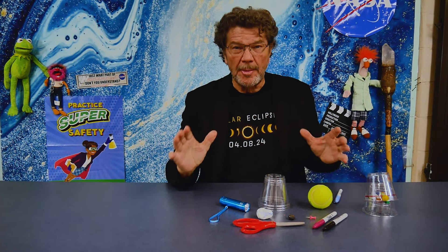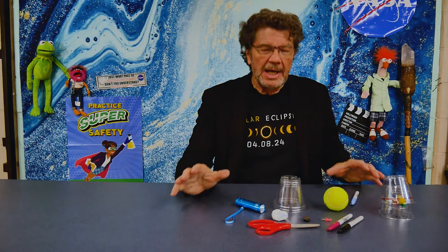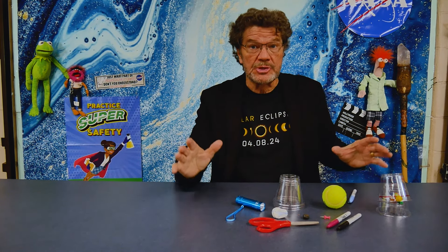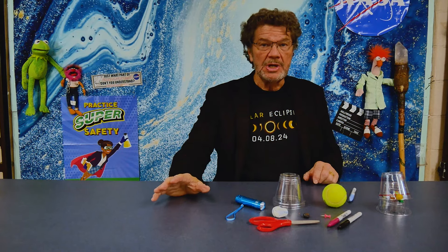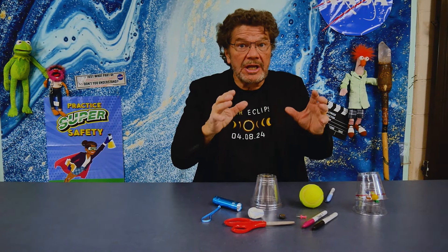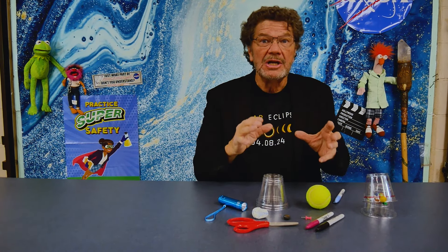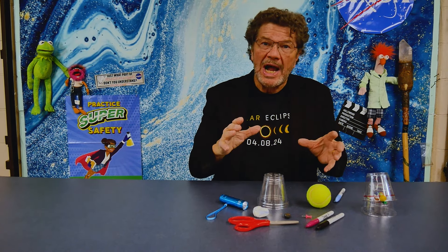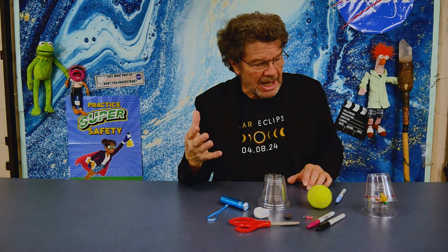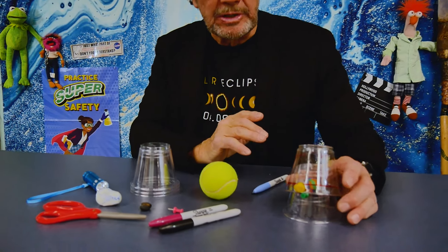Rick Roslin here with another DIY total solar eclipse project you can do in preparation for the April 2024 solar eclipse. I learned about this at one of the coolest museums in the world, the Exploratorium in San Francisco. This is one of their science snacks, called a 3D model eclipse cup. I've tried to find something you can make to understand why we have eclipses and why we don't have them all the time.